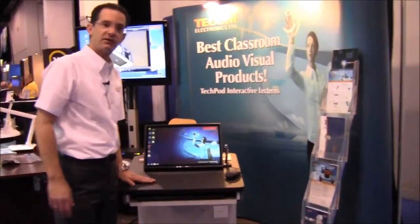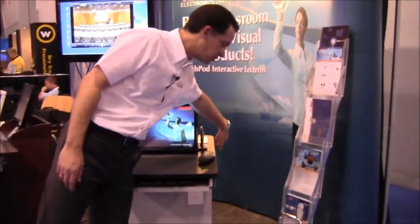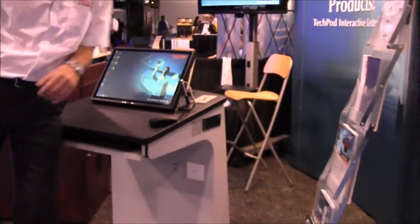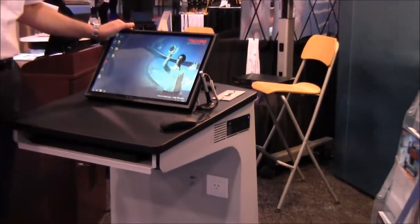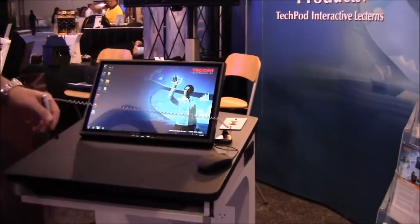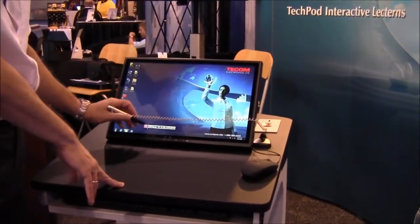This is a compact lectern, very small. We have here a very unique Dell Ultra Slim Form Factor PC integrated into the unit and a 19 inch wide interactive screen.